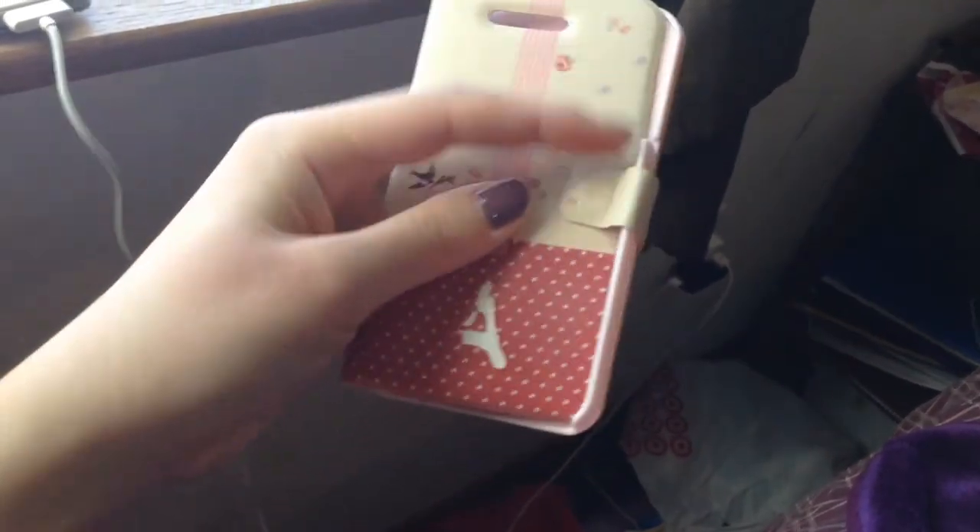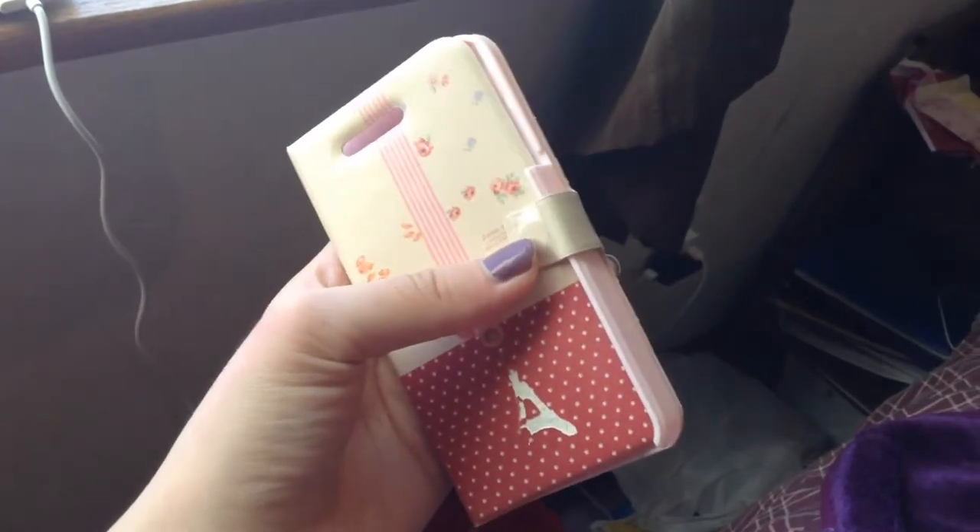The next one I will be showing you guys is this pocket iPhone case. I really like this case because it protects your phone and you can open and close it — there's a magnet right here. You just close it, and I really love it. Also when you open it, you can put your phone right here. I think it's really cool. I really love the decoration.